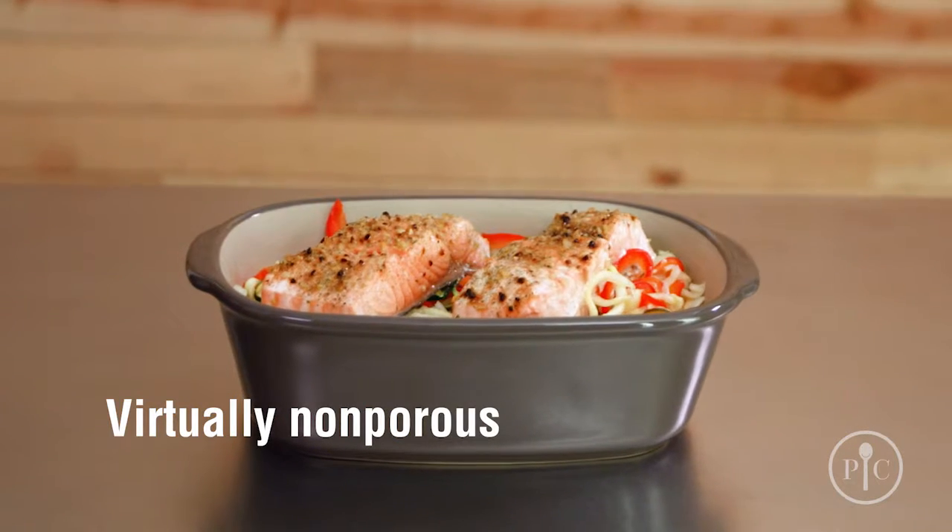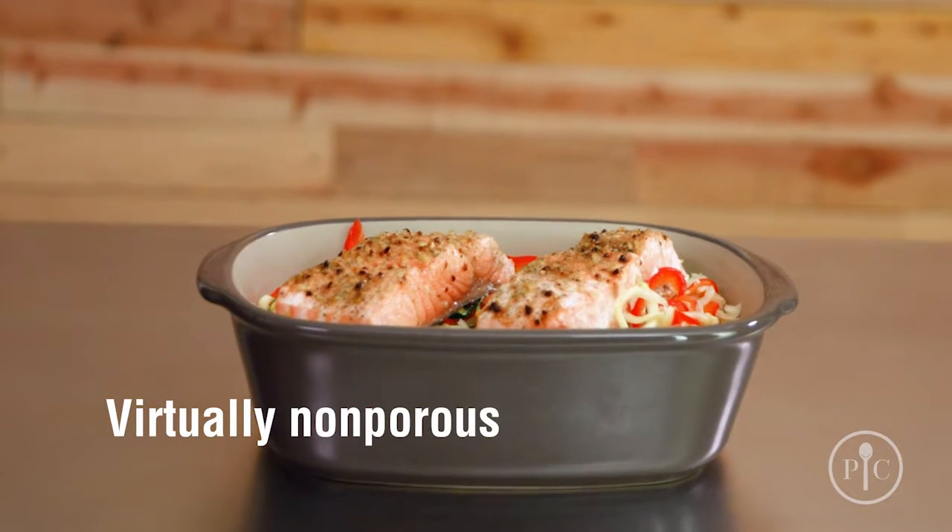Since stoneware is virtually non-porous, it won't hold on to oils, odors, or flavors from your past meals. Our stoneware is different from other types of cookware and bakeware — as you use your stoneware, it will develop a natural nonstick seasoning.